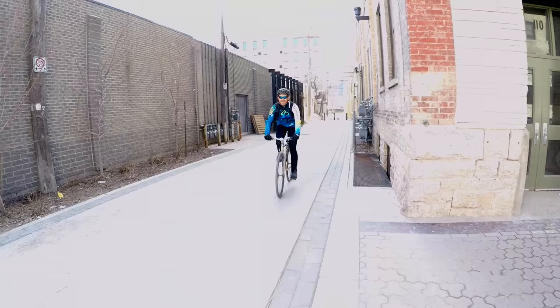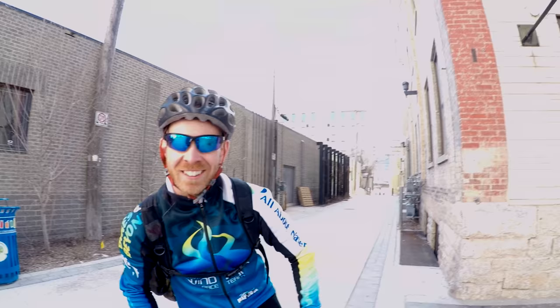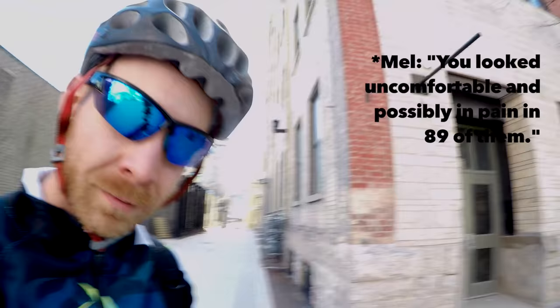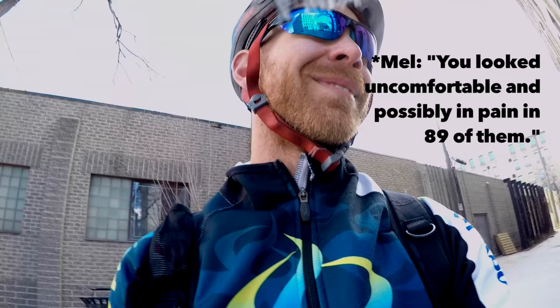A brief interaction with someone at the pool — they notice the camera and ask what's being filmed. The least awkward-looking face out of 90 photos was chosen for the thumbnail, which still looks uncomfortable. As Mel puts it, that's her life.